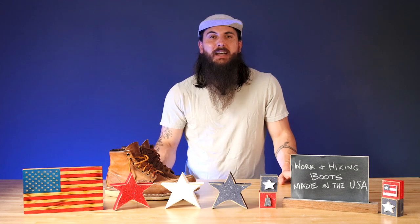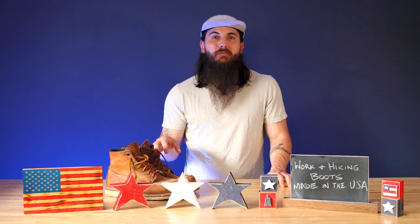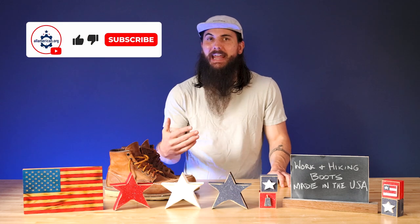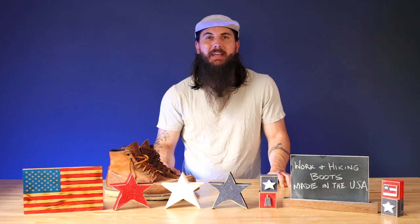That's it for this video on how to find work boots and hiking boots made in the USA. If you have any questions, make sure to drop a comment below or shoot me a message at allamerican.org and I'll get back to you. As always, thanks for supporting your country and shopping American made — see y'all next time.